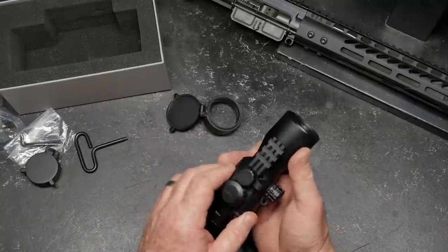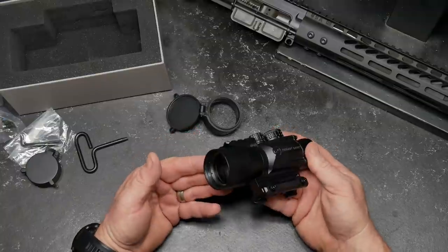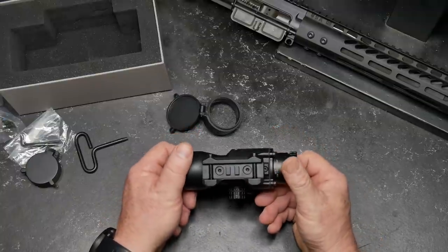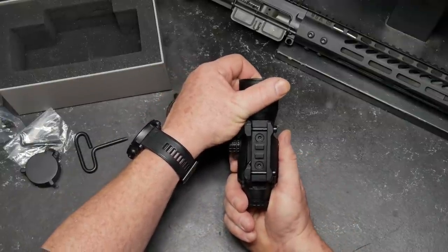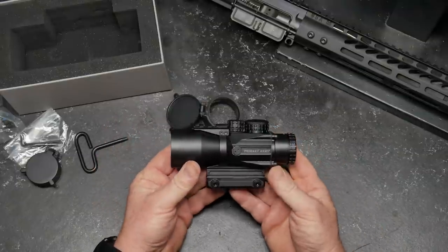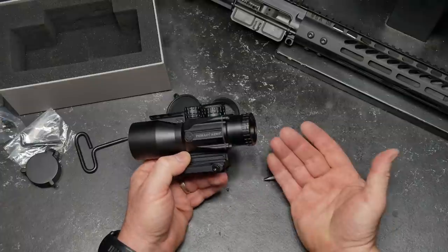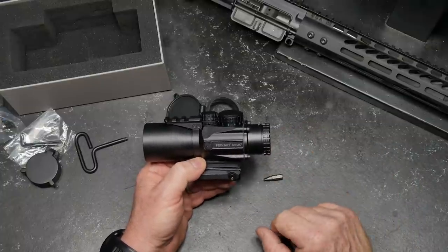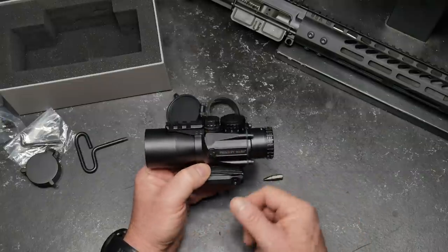It's sealed, nitrogen purged — all the cool stuff. Each one has a different serial number. This is a great option to the ACOG if you don't want to spend $1,200. I'm going to put the link on my website. If you guys get on over there and take a look at it and use that, I'd appreciate it.